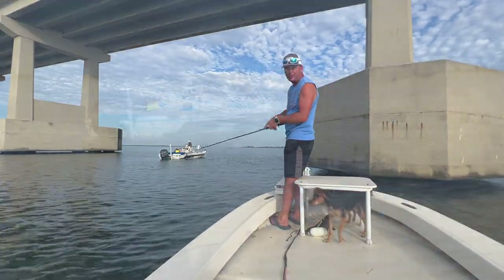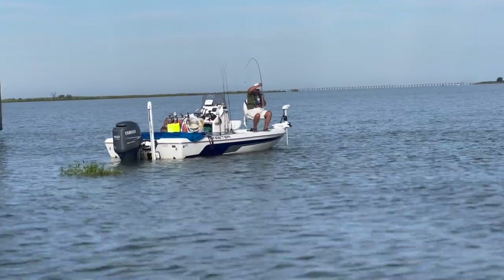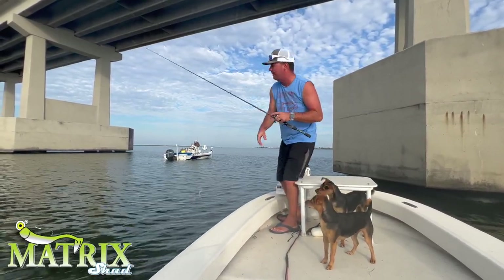That's our friend Mr. Walter right there — he's killing them on the live pogies. That's why I switched to clear baits, like a pogey color. We're using the Magneto right now.